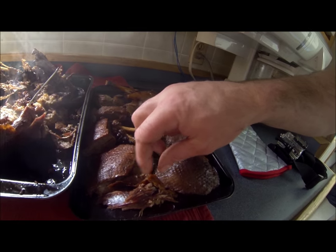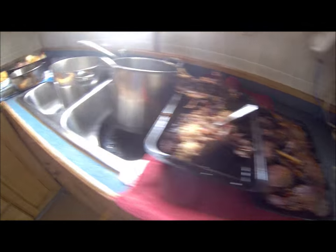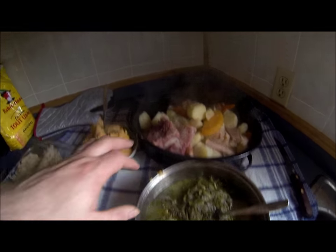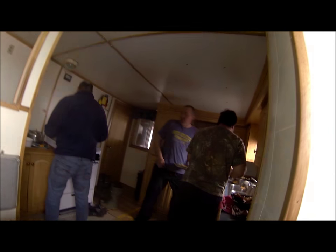Oh man, delicious! Guys, I got enjoying it up here now. Just a little bit of that skin there — unbelievable flavor. Guys, the goose is cut up and ready to go. Over here we got some turnip tops greens cooked in salt pork. We got salt meat with cabbage, turnip, carrots, potatoes, a peas pudding, and a bread pudding. All I got to do now is make the gravy and we're ready to dig into this. Excellent, excellent day.